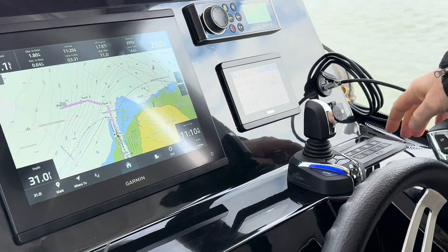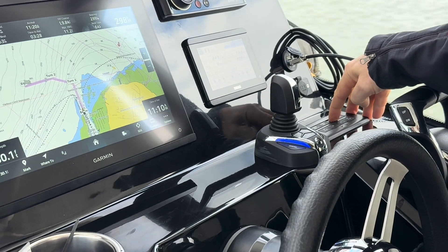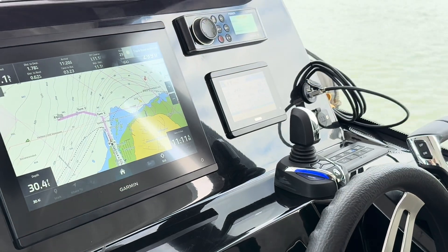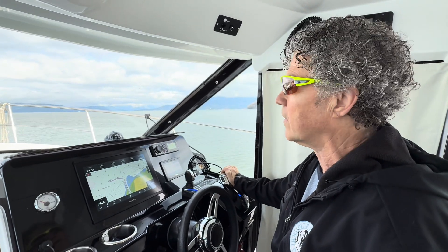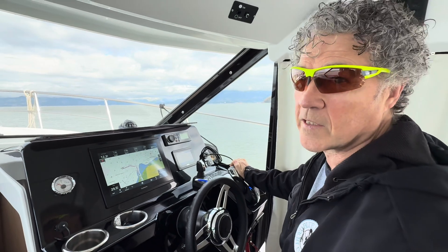You can see the details of your route up here, and then all we do is on the autopilot over here — we press and hold track point. Track point activated. So at this point we are now hands-free driving. I'm going to speed up a bit and we'll get to our first turn and see what happens.